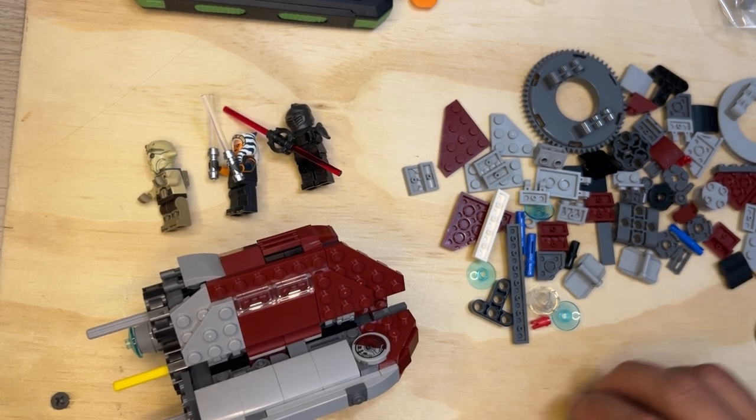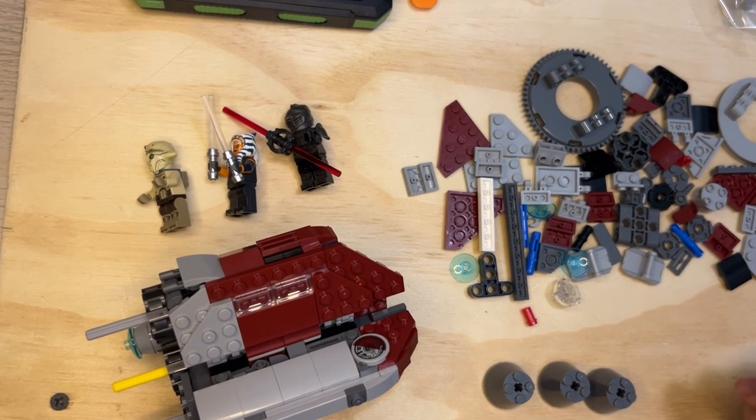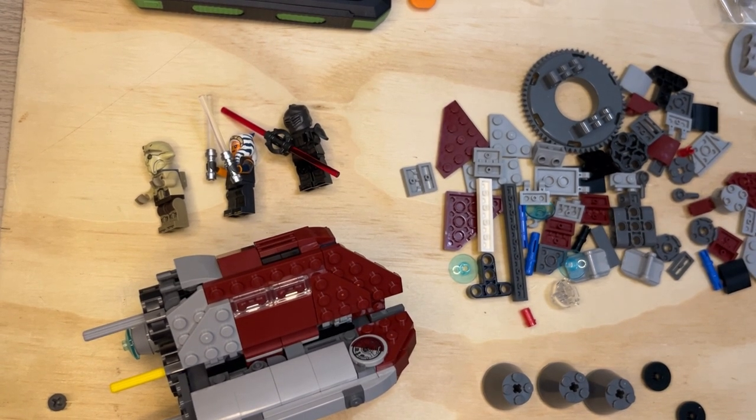Most people think that LEGO have lost their minds — I'm not agreeing with that, I think they've still got pretty good creations. So I'm gonna gather some of the stuff I need here real quickly.